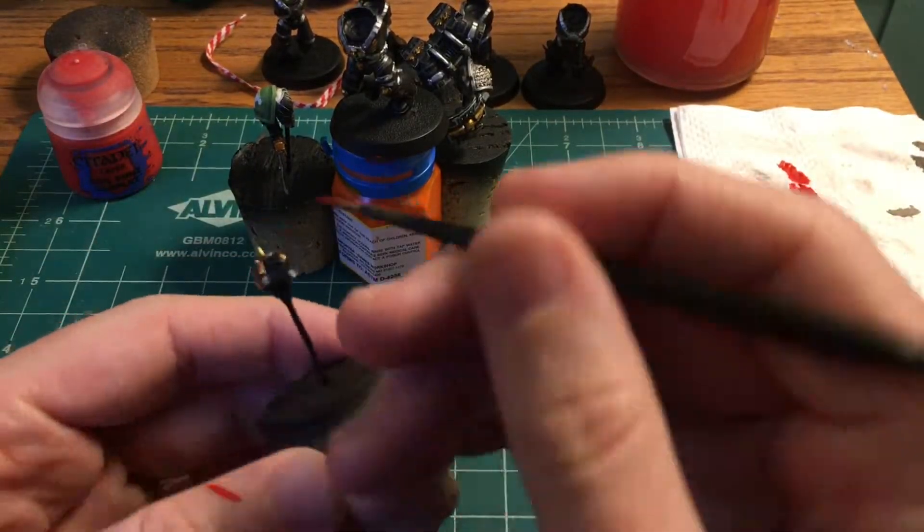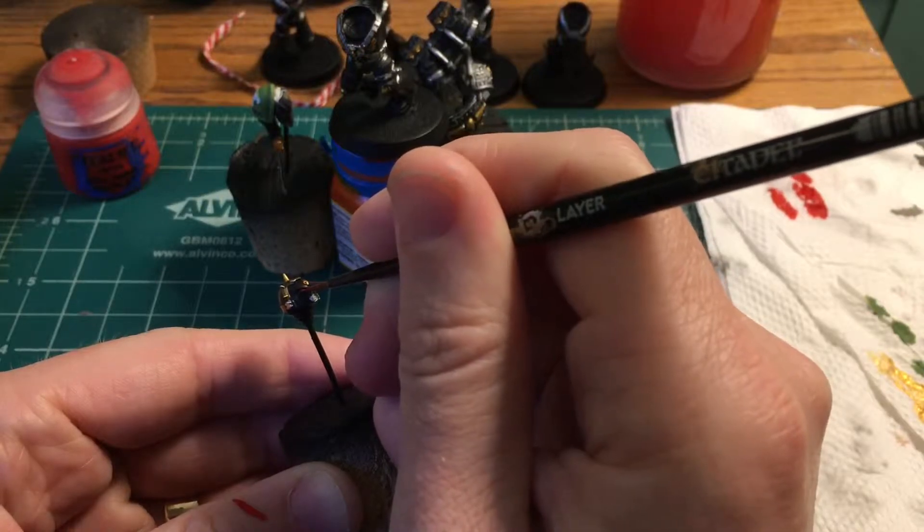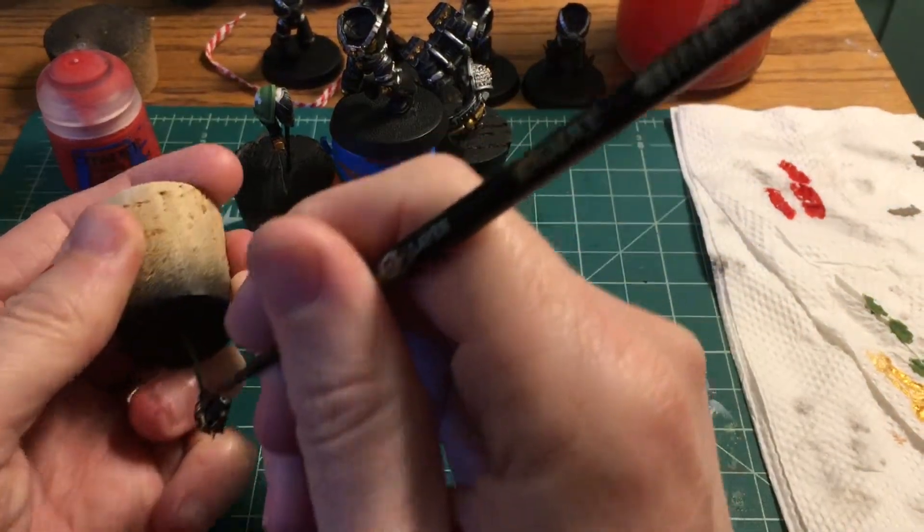Evil Sun Scarlet is going to be our base coat for the eyes. I'm just going to try to be very slow and base coat the inner lens. I'll get some on the face but we're going to clean it up later.